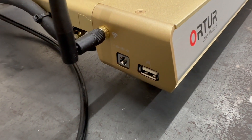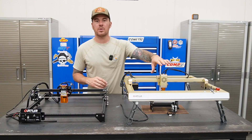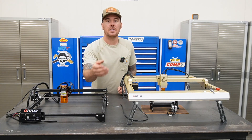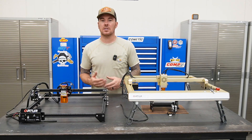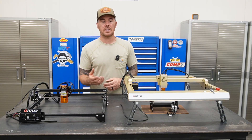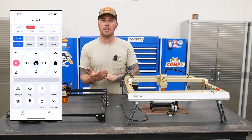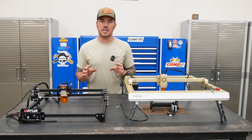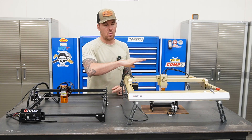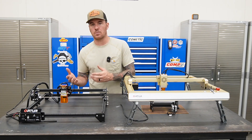One other really cool feature the LM3 has is that it is wireless. You can connect it to your phone or computer or any other wireless device. There's also an app for this where you can do engraving right from the app. I haven't messed around with that yet, but I definitely want to do some experimenting and I'll probably have another video going over how the app works and whether it's any easier than the computer-based software.